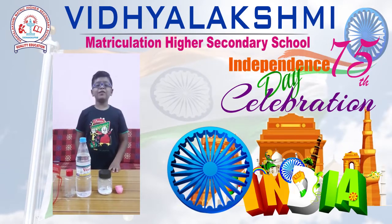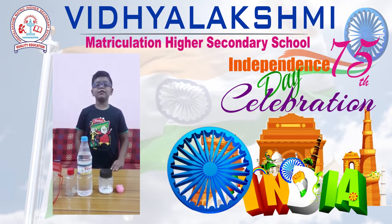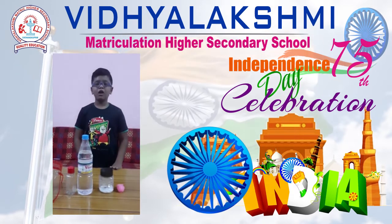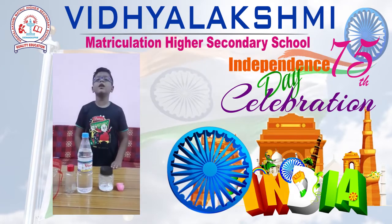Hello everyone, I am Maria, 5th grade. Shri Vidya Lakshmi matric and secondary school. Now I am doing a science project. My project name is blowing up balloon.